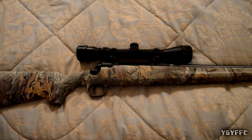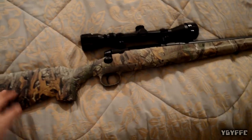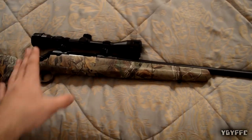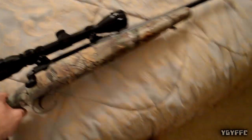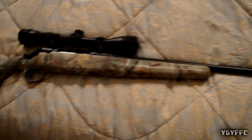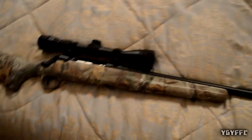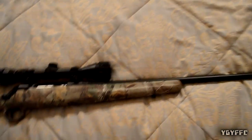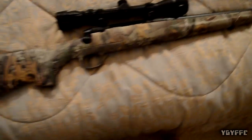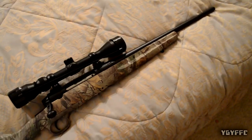Alright guys, I'm back from shooting the gun. I really enjoyed shooting it — it was pretty accurate right out of the box with nothing touched on the scope. Really nice shooting gun, really light. My nephew liked it too, of course it's his gun. All together a really nice shooting gun — hope you enjoyed this video. If you did, please leave a like, comment, and subscribe.